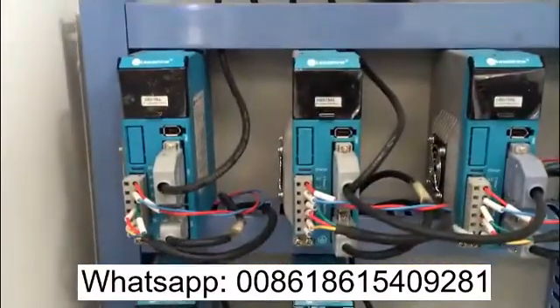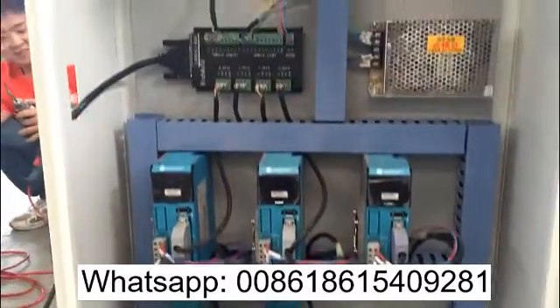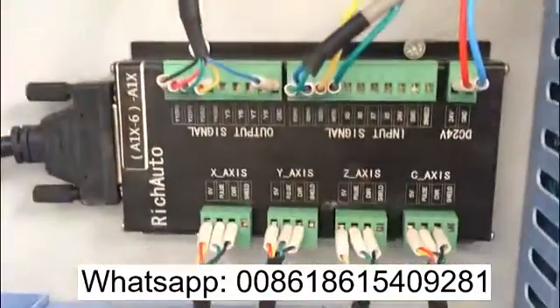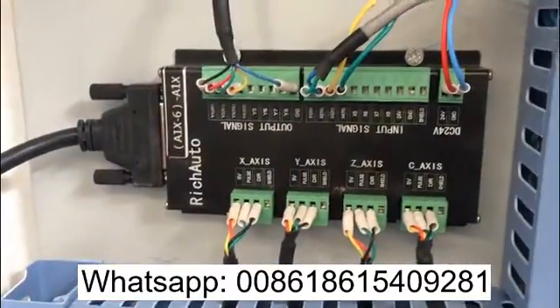And here is the Li Shan motor drive. This machine is complete with the Li Shan motor drive. And all of our wiring, it all has a label on them, so you know which line is going where.